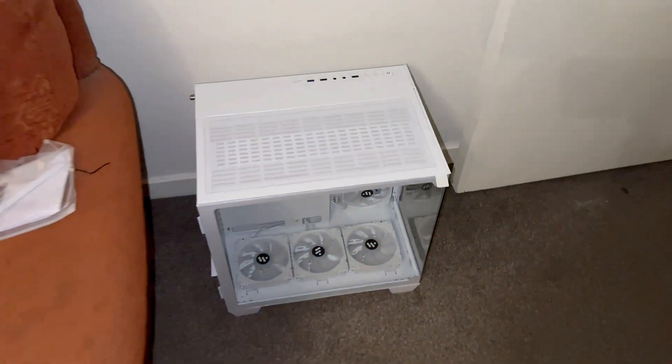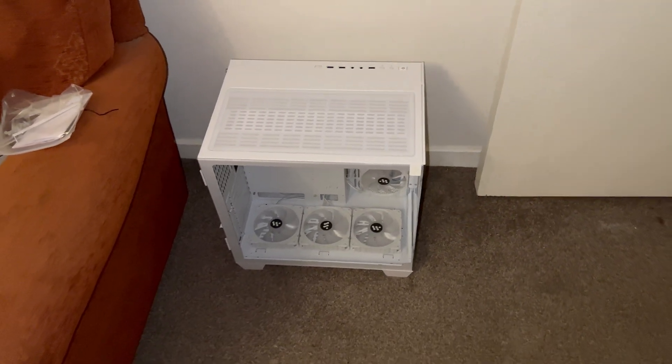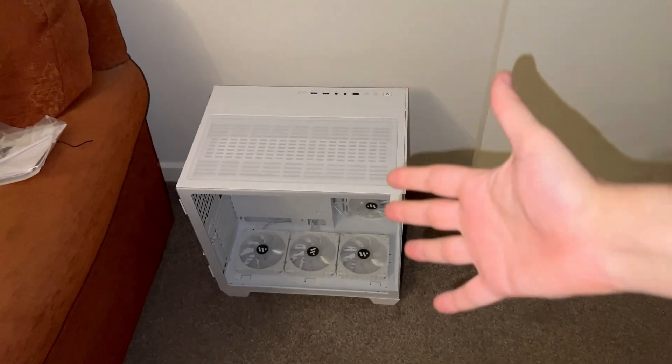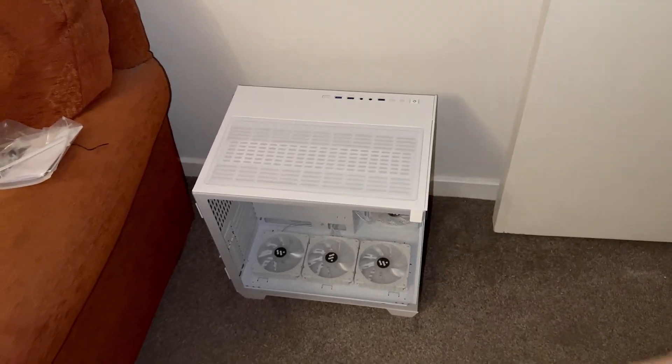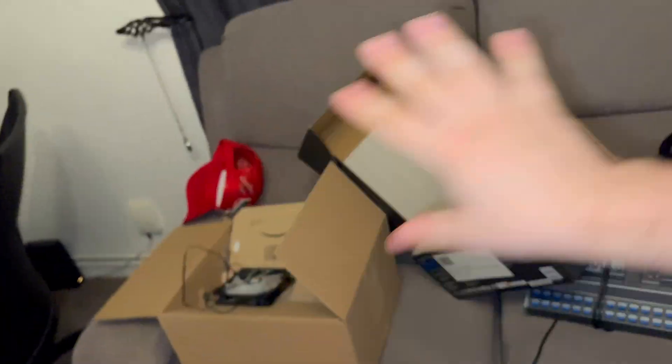I've just got boxes full of computer stuff. I've even bought a new computer case for the new motherboard that I'm actually going to be buying, so I'm going to be completely rebuilding a brand new computer. That's for another video, so I'm not going to go into too much detail. But I've just got boxes everywhere, just full of computer parts.